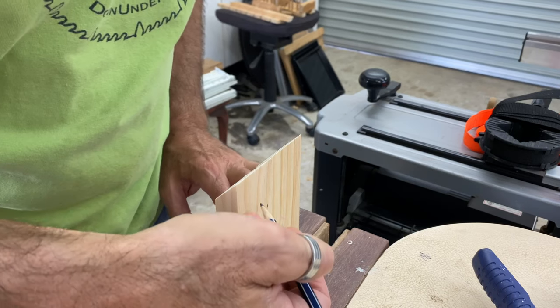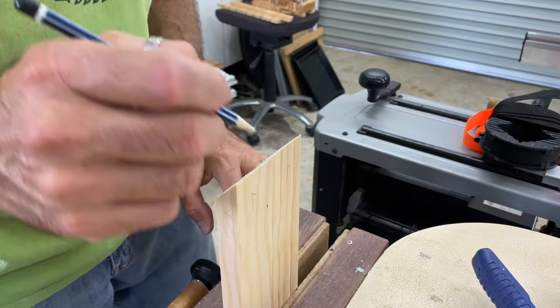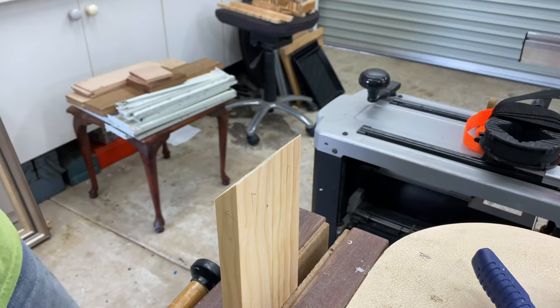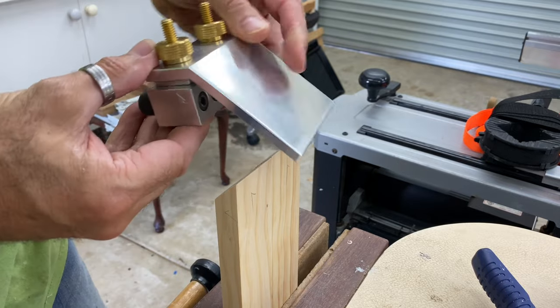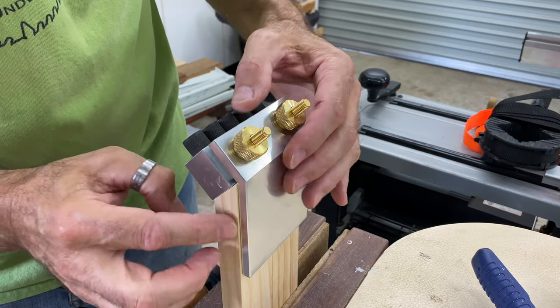Now it's time to drill the dowel holes, and for this I use the Dowlmax doweling jig. I've got two frame pieces in the vise together here just to give the jig extra support. The jig works on a tick mark system where you mark your preferred reference face and edge, then line these up with the tick marks on the jig and you can't go wrong.